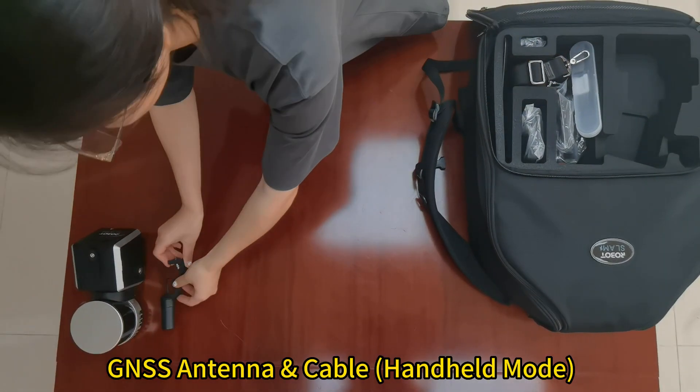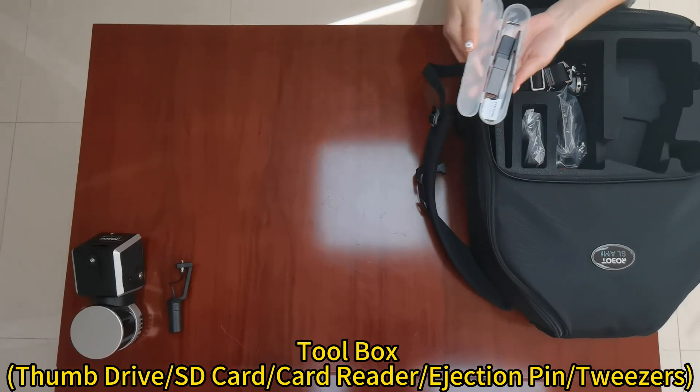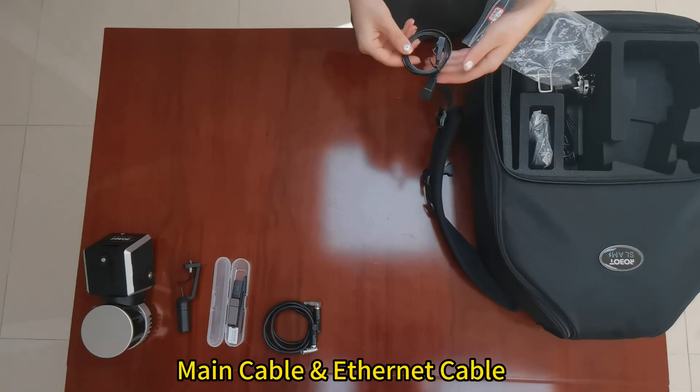The components include the GNSS antenna and cable, toolbox, thumb drive, SD card, card reader, ejection pin, tweezers, main cable, and Ethernet cable.